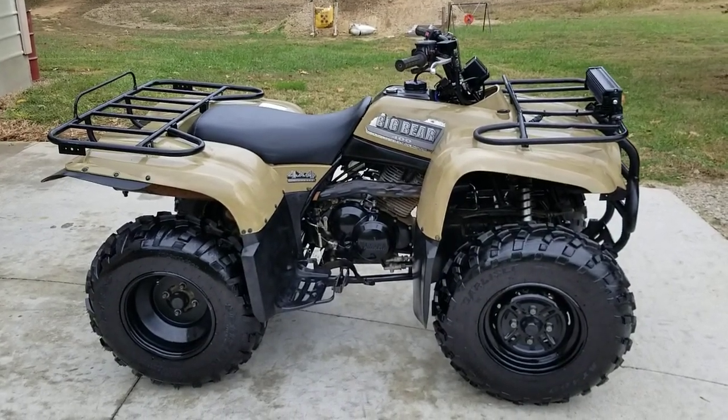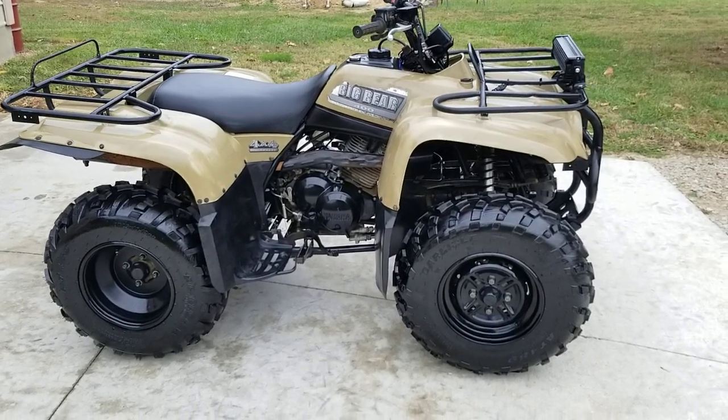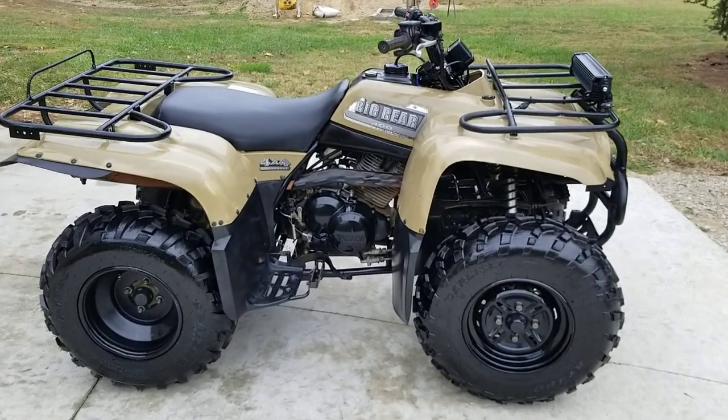Ladies and gentlemen, may I have your attention please. This is a 2003 Yamaha Big Bear 400. This is a five-speed foot shift. This has been garage kept and is in very good condition.